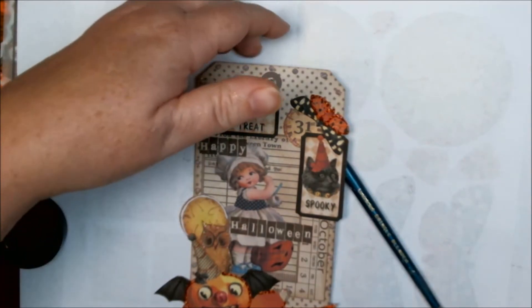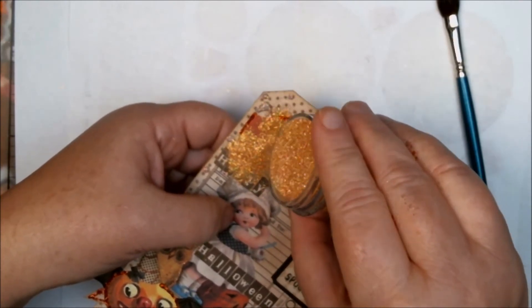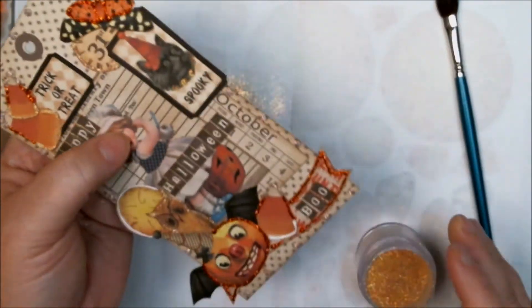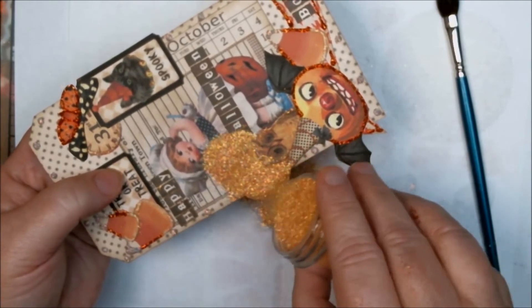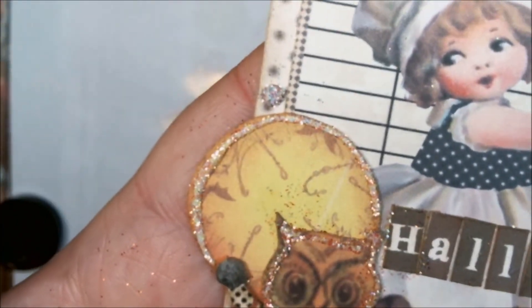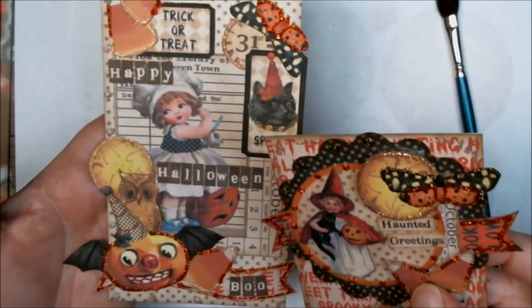I'm using number 230 halo on the tops of my candy corns and on the moon. Normally I use lion's mane on the moon, but I decided to be different this time. Since I already used lion's mane on the owl, I'll use halo on the moon so it'll pop out a little bit more from the owl since they won't be the same color. They are similar colors, but the halo actually goes really well with the moon color.